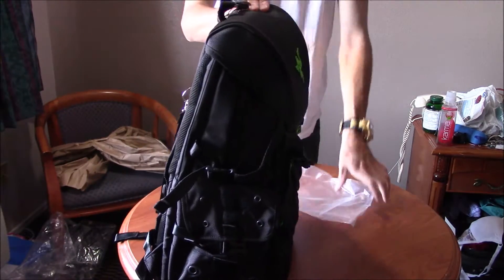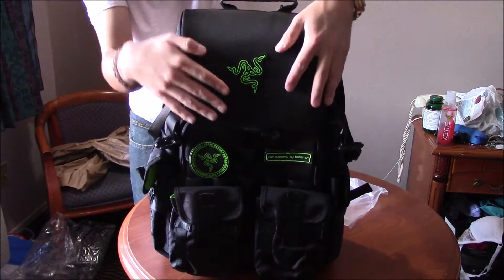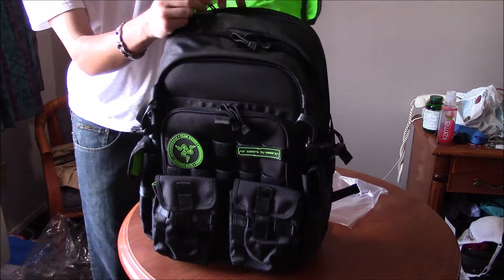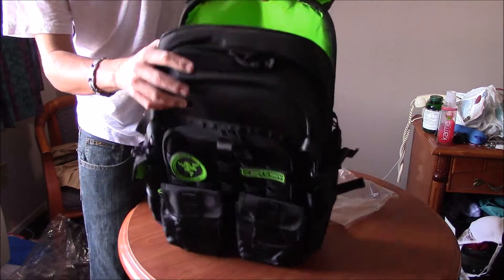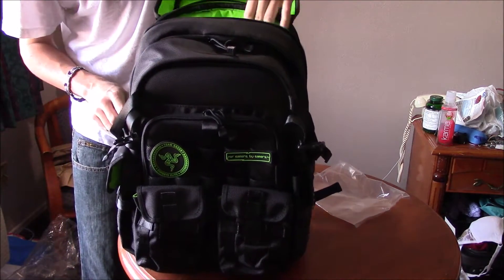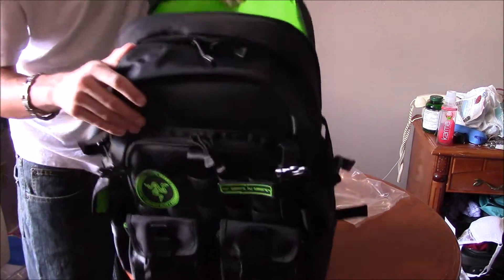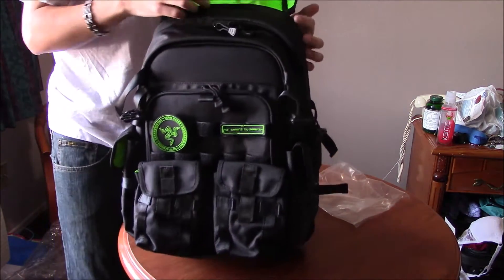Let's go ahead and open up the top. On the top you've got very nice nylon — maybe leather — and you got the Razer logo, which is pretty beautiful. You open it up and here's your first compartment. It is really limited. I'm guessing this is where your laptop goes, right in here. There's a lot of cushion, a lot of comfort, so it's definitely well protected. You might be able to put two laptops in there, but not a whole lot of room.